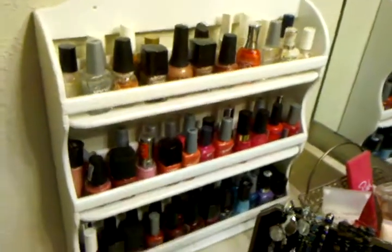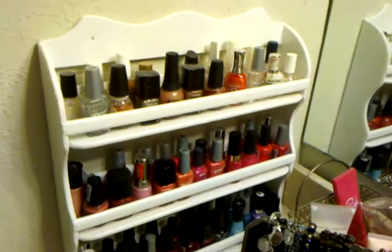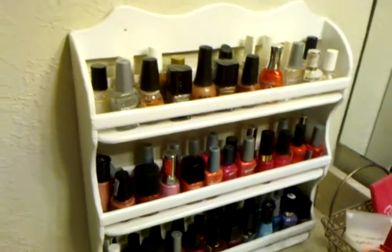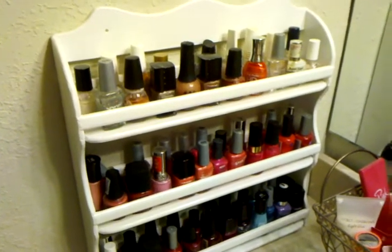That's my little tour! Thanks for watching — hope you now have some good ideas you can use for all the goods we've found through couponing. Talk to you later and thanks for watching!